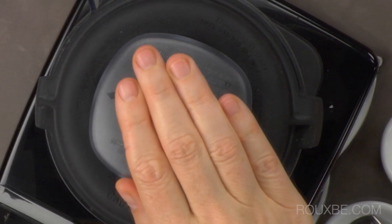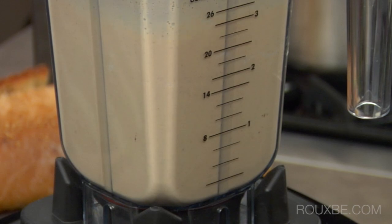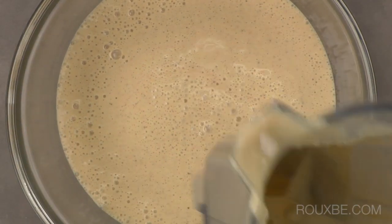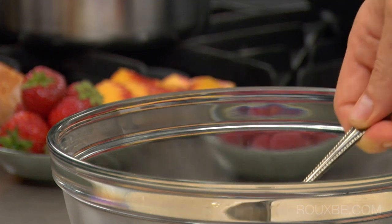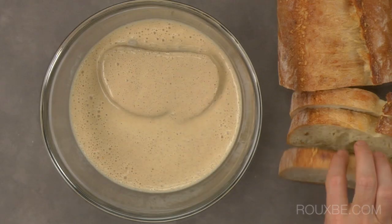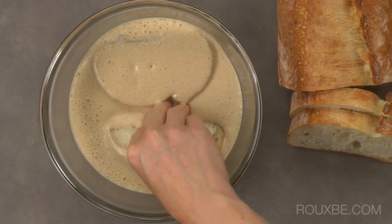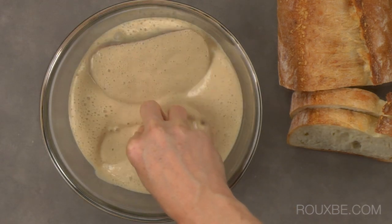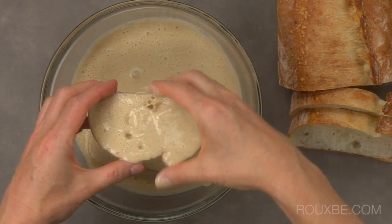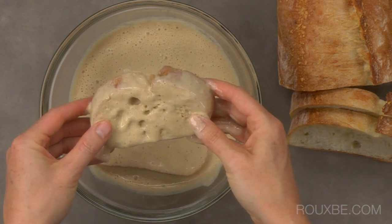Blend until the batter is smooth and then pour into a large bowl. This is the consistency that you are looking for. Place a couple of pieces of bread into the bowl, turning them over to fully coat them in the batter. Let soak for a few minutes to allow the batter enough time to fully saturate the bread.